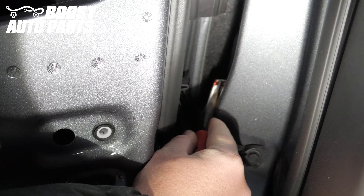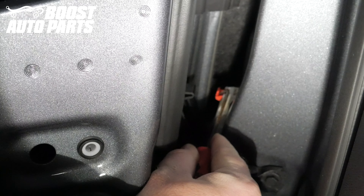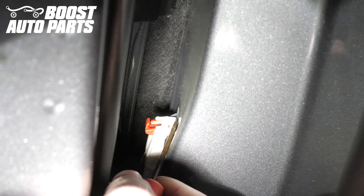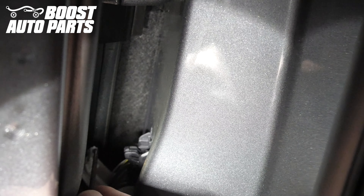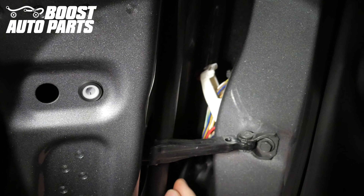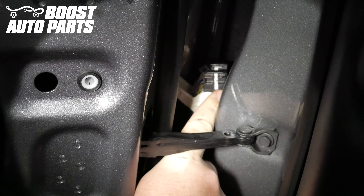The connector will slide back. Using a small screwdriver or pick, pry the red latch out away from the vehicle. Using a pick, get under the front of the white latch and pull up on it while pushing the white latch slightly away from the vehicle and it will unlock. Pry the white lock and that will release the connector from the body of the truck and you can pull it out.